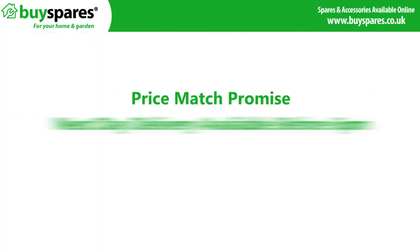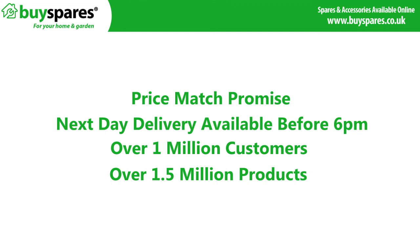For all the spares you need visit www.buyspares.co.uk.